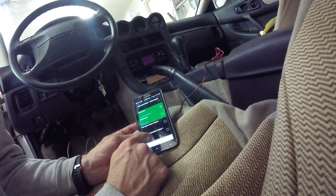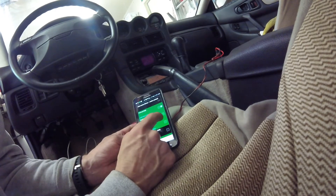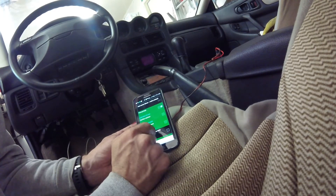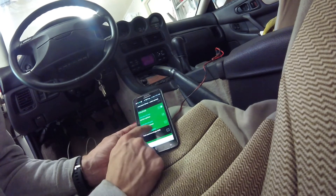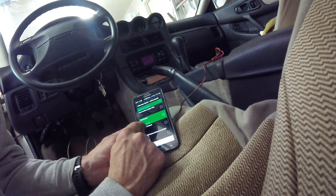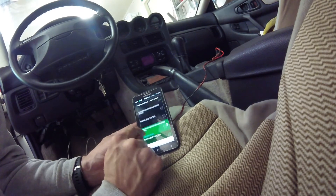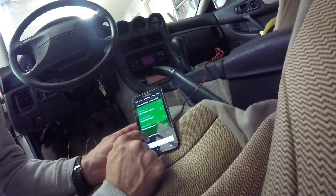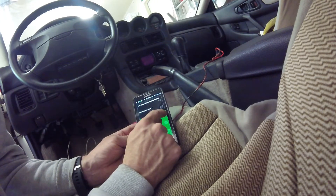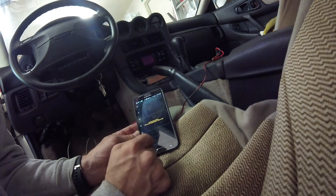Got an ethanol fuel sensor showing up. Looks like all the blue ones are lit up — this is working, that's cool. How about fuel rate per hour? That looks interesting. Let's see what that does. There's fuel pressure too, though I think I need to have a sensor hooked up for that. Fuel remaining, fuel trim — this is interesting.